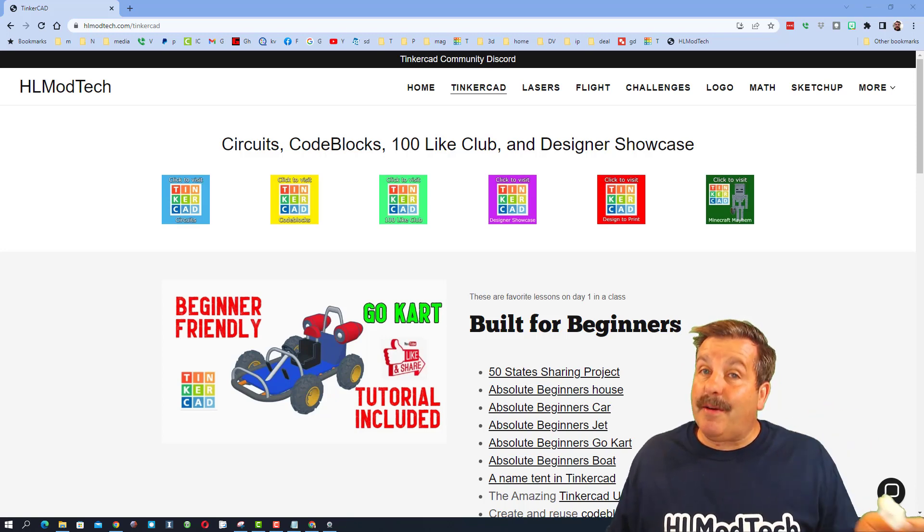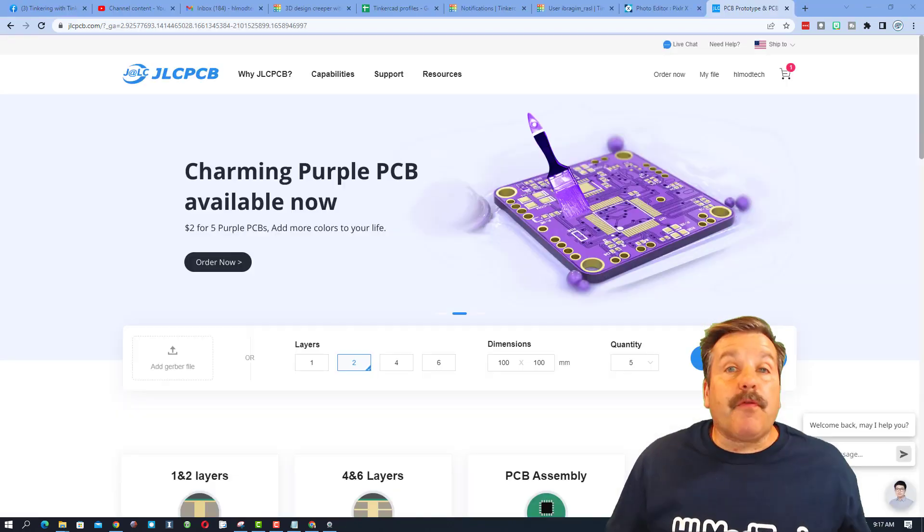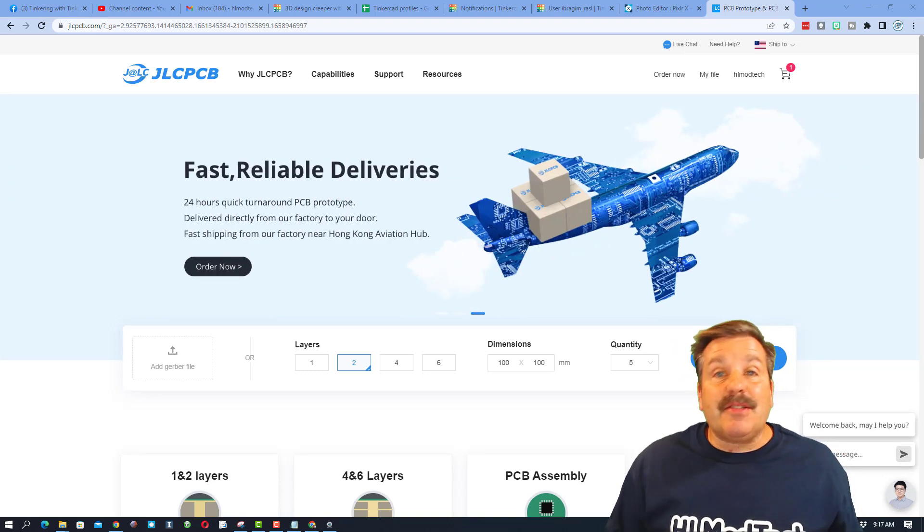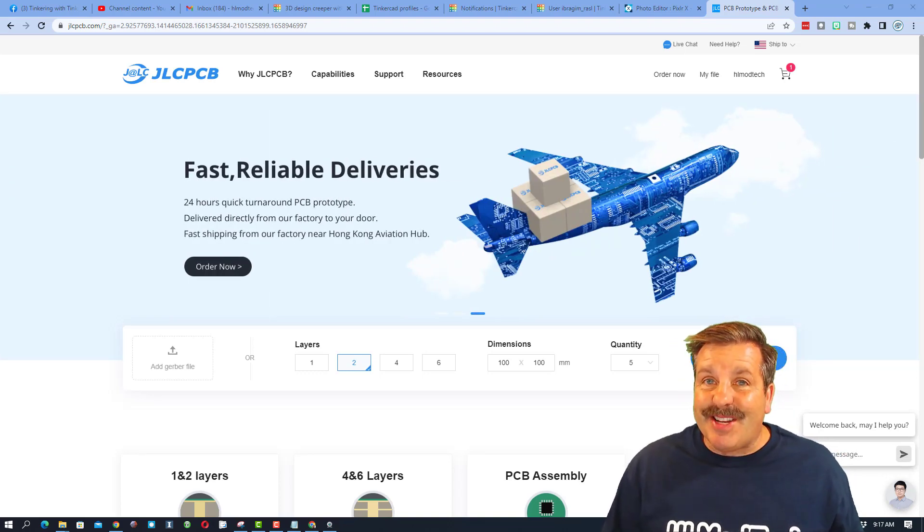So it was time to try a printing service. After a bit of searching, I found the company JLCPCB and that is who I chose to work with for this project.